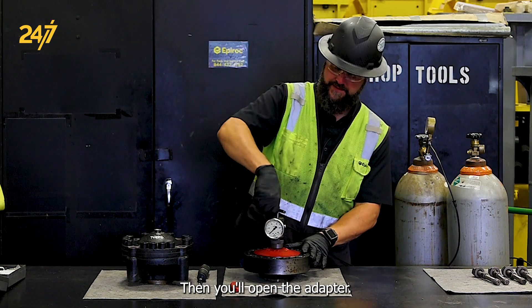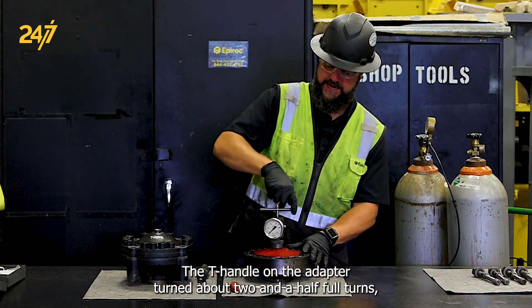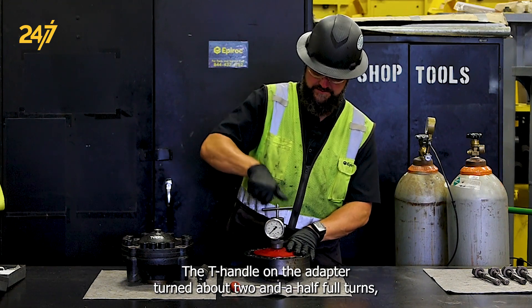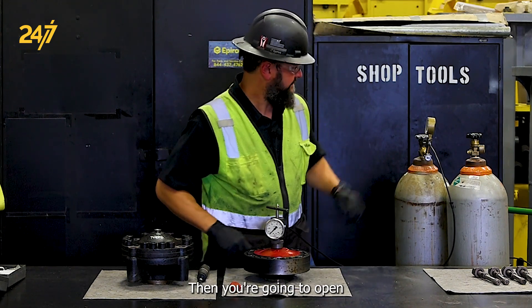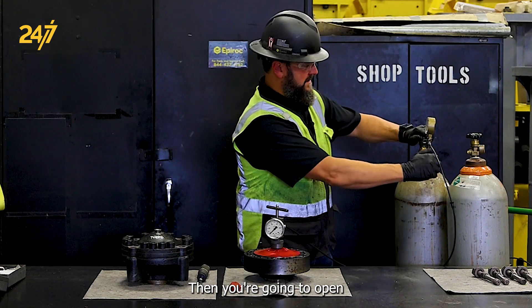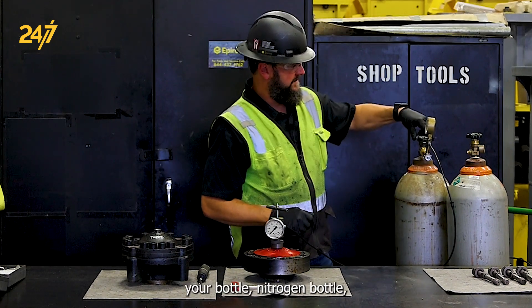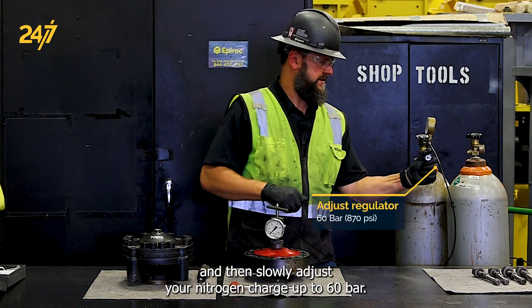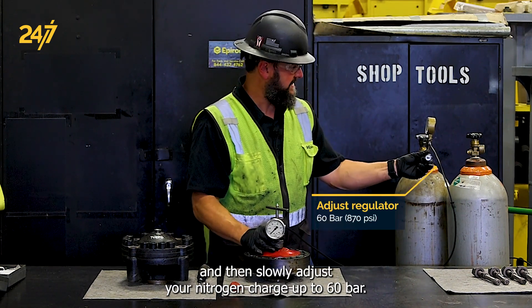Then you'll open the adapter — the T-handle on the adapter — turn it about two and a half full turns. Then you're going to open your nitrogen bottle and slowly adjust your nitrogen charge up to 60 bar.